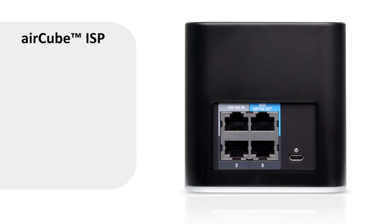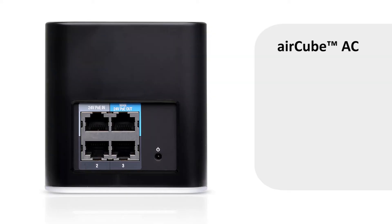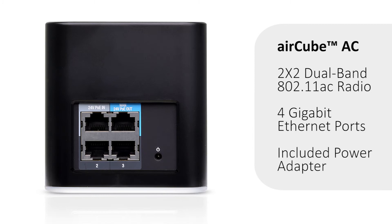The sub-$30 AirCube ISP has a 2x2 802.11n radio and four 10/100 ports in the back. Meanwhile, the higher-end AirCube AC has a 2x2 dual-band 802.11ac radio, four gigabit ports in the back, and is also packaged with an AC adapter.